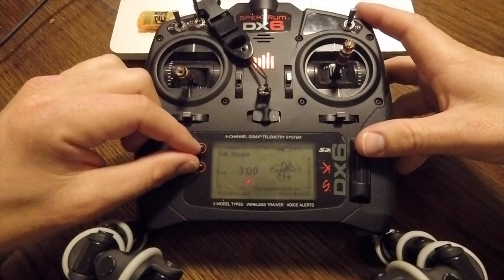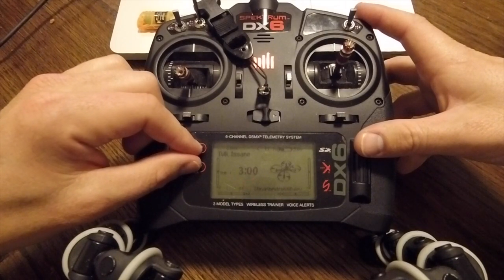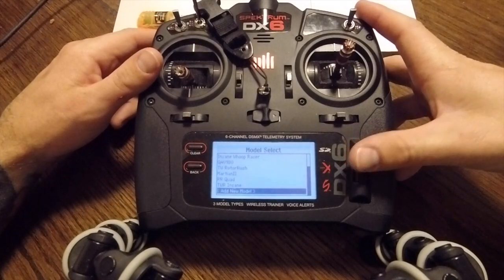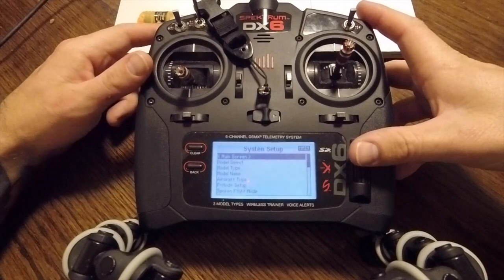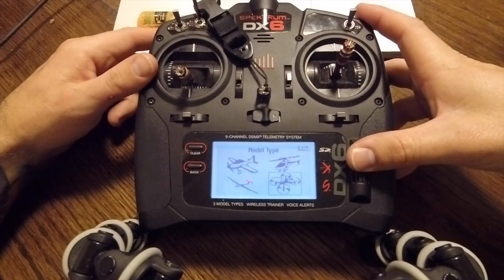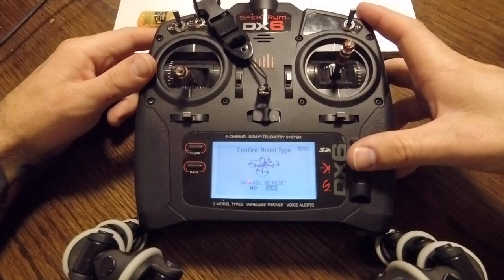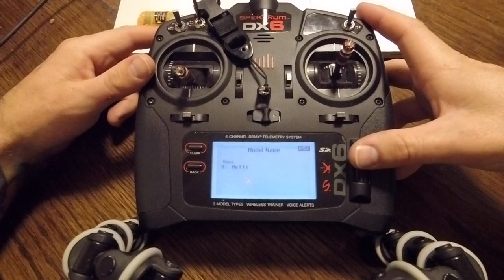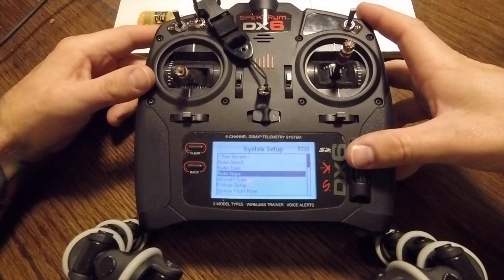The easiest way to do this is just to click the clear and the back buttons at the same time. Scroll down to add a new model. If you want you can go ahead and choose the quad model type, but it's not necessary. If you want you can change your name as well, but I'm not going to do that here.